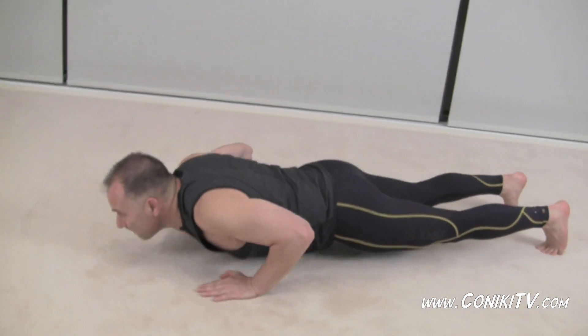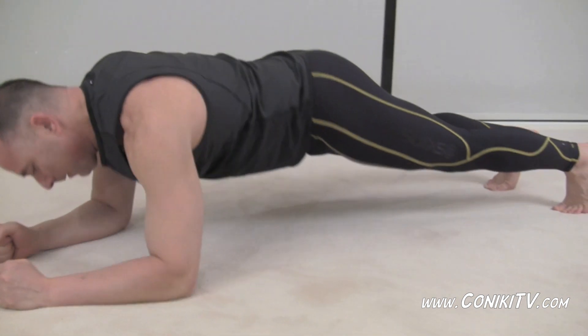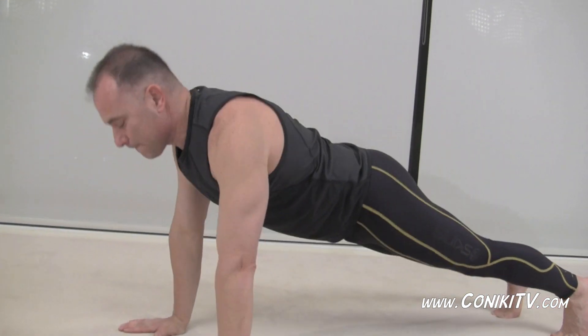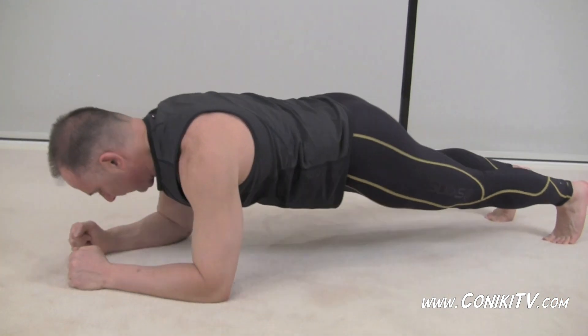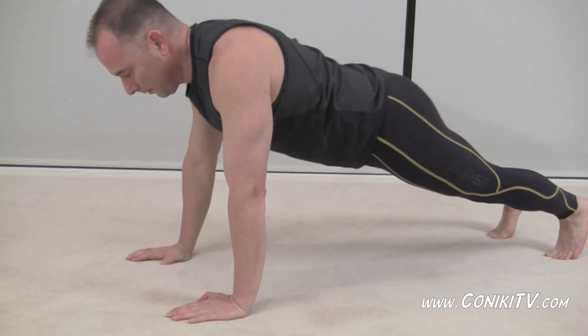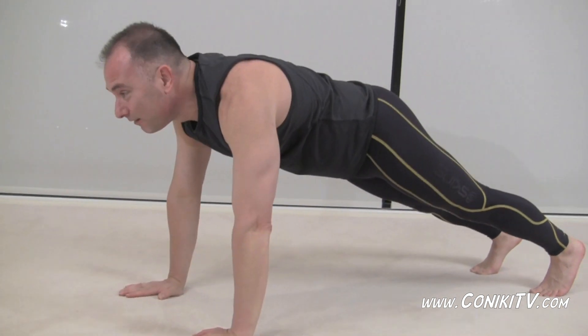You notice that Con is actually on his toes because he's very clever and he can do that. Now remember, if it's a little bit too hard for you on your toes, you can come down and do this from your knees. We're doing a push-up and then coming down on that forearm into the plank position.